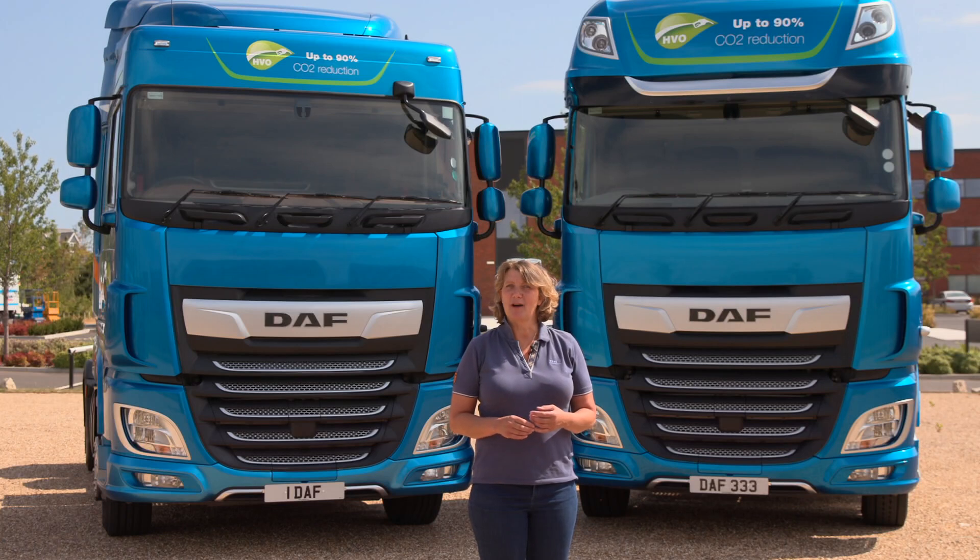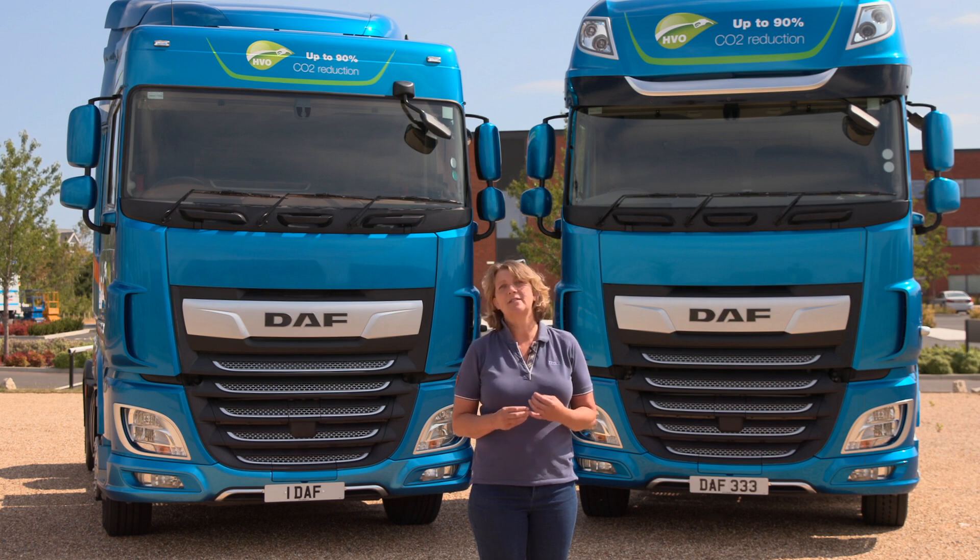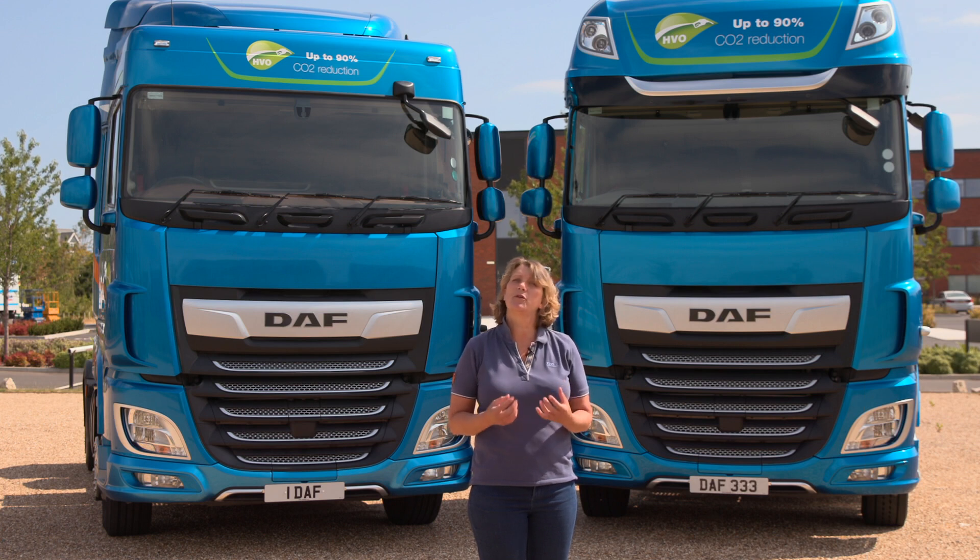Hello and welcome to the DAF Driver Academy where we've put together a short series of video clips to help you understand and become familiar with the speed control features on your vehicle. Becoming familiar with these features is not only good for the environment and for fuel economy, but it's also good for us as drivers, because an informed driver is a relaxed driver and a relaxed driver is a safe driver.